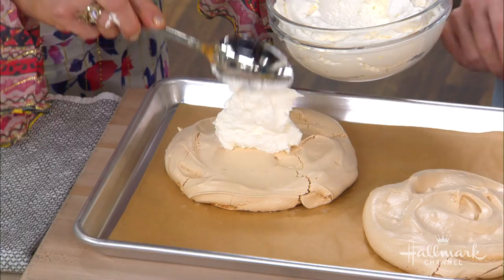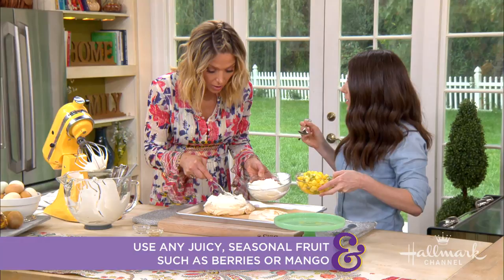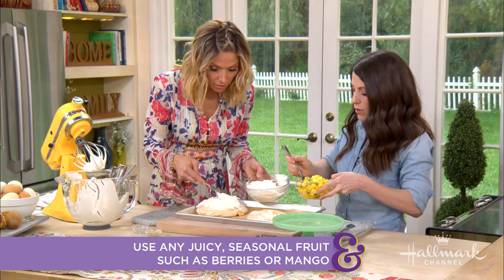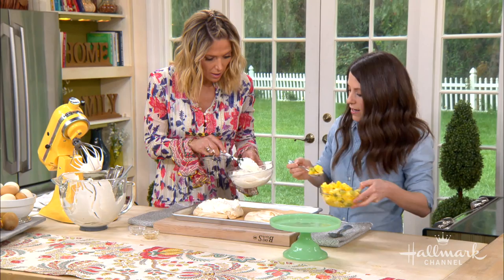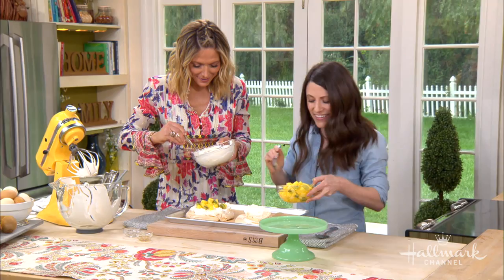We're going to top them with whipped cream, and then we've got a delicious fruit salad — you can change this up as the seasons change, put any kind of fruit on it. Today we're doing pineapple and kiwi. You want to make sure the fruit will macerate — when you add sugar, it will release juices, and the juices are going to take this pavlova to a melt-in-your-mouth situation. Could you add, say, peanut M&Ms on it? Yes — if you're looking for a crunchy addition, absolutely.